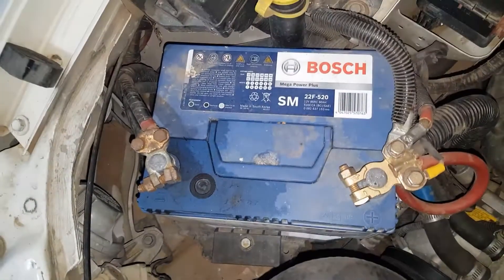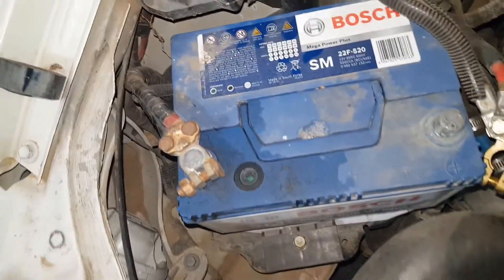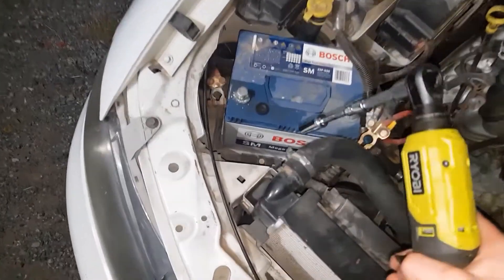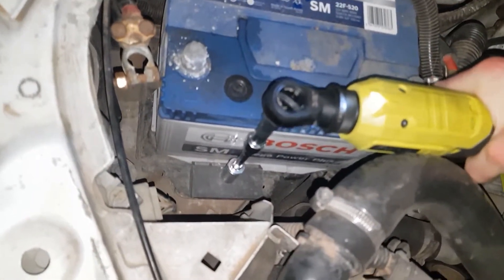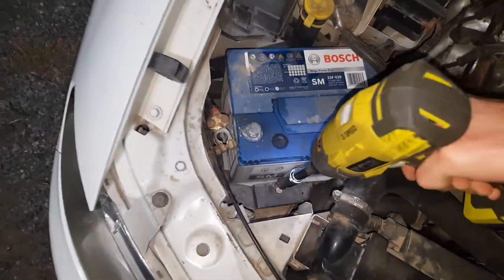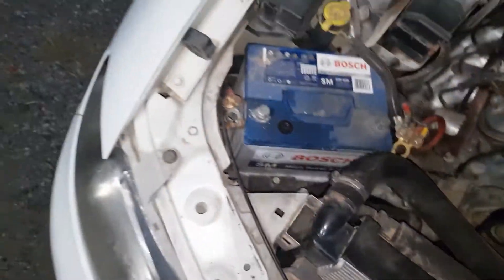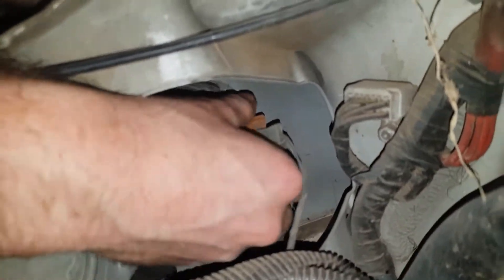So what we're going to do is replace that indicator globe. We're just going to get back into there to get it out. We're going to have to take out the battery. That's going to lock it. Now we can get in here and we're going to get a new globe.